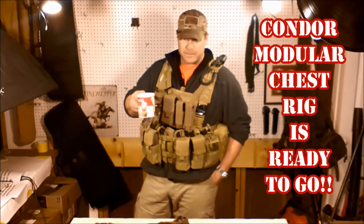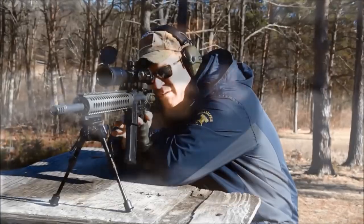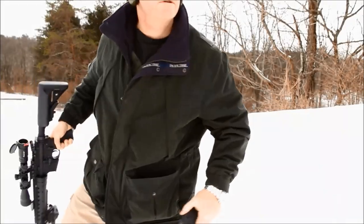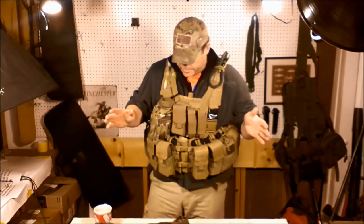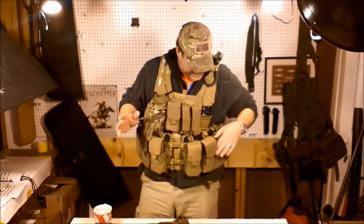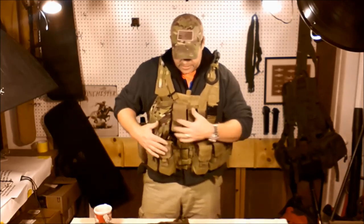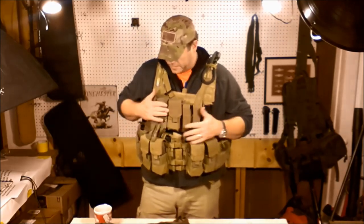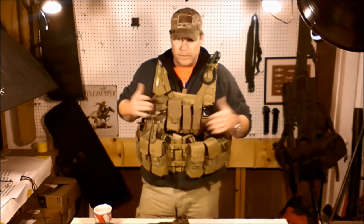Hey guys, Codavoy32, and in this next episode we're going to talk about my chest rigs. This is my chest rig. Now this is the rig that I developed just for me. The sole purpose for this thing was to store in the vehicle and get me home in the event of something stupid happening.